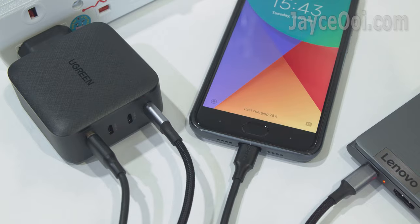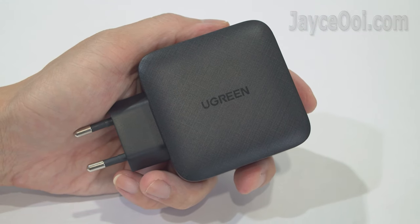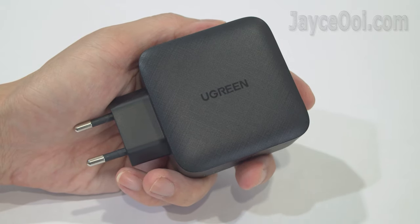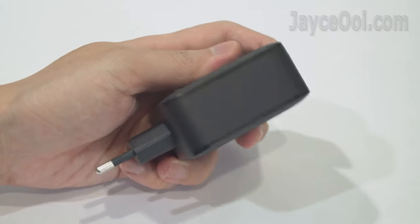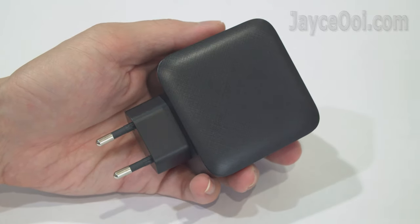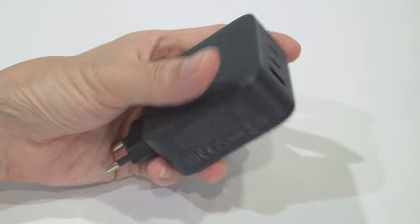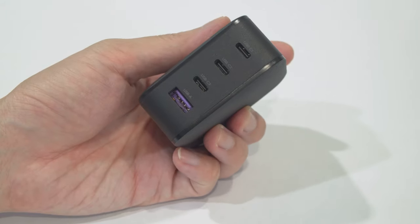That's all for this useful yet powerful PD charger by Ugreen — perfect for both home, office, and travelling too. Fast charge all your devices including laptop, tablet, and smartphone easily. Wait no more and get yours with the link below. Thanks, I'm Jayce — glad to see you around. Peace.